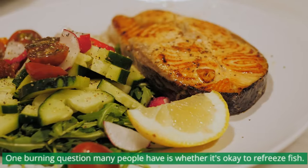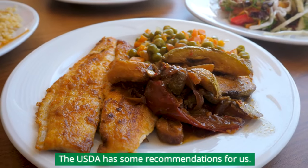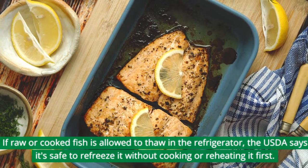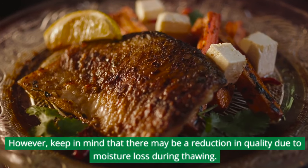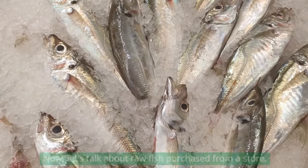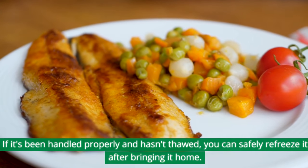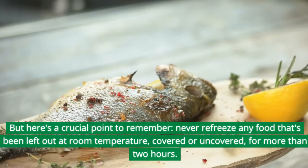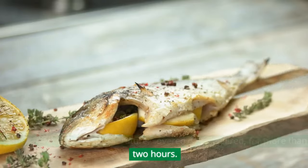Can you freeze fish twice? One burning question many people have is whether it's okay to refreeze fish. The USDA has some recommendations: if raw or cooked fish is allowed to thaw in the refrigerator, the USDA says it's safe to refreeze it without cooking or reheating it first. However, keep in mind that there may be a reduction in quality due to moisture loss during thawing. If raw fish purchased from a store has been handled properly and hasn't thawed, you can safely refreeze it after bringing it home. Never refreeze any food that's been left out at room temperature, covered or uncovered, for more than two hours.